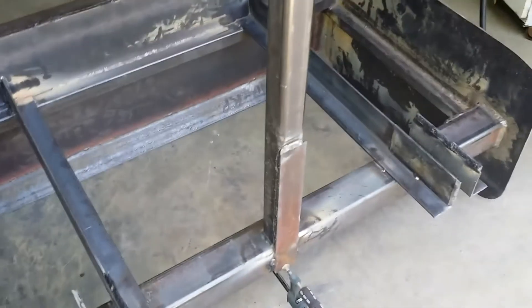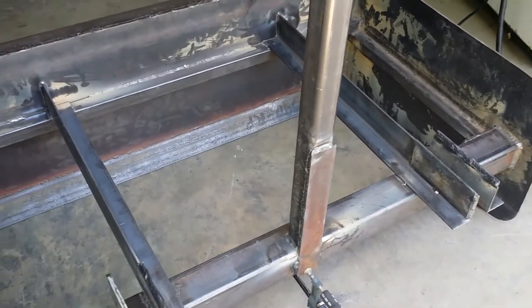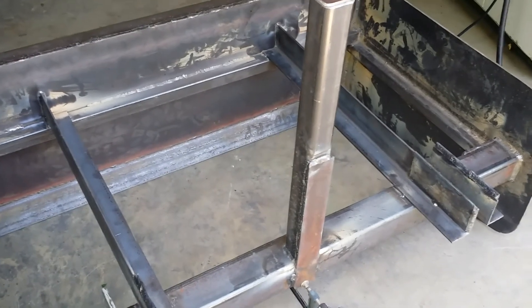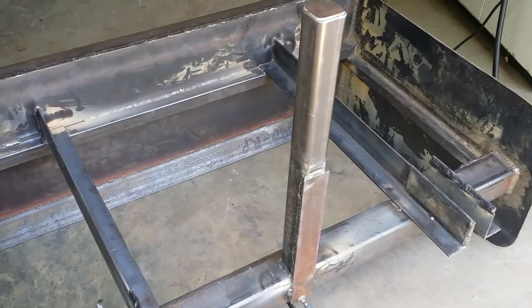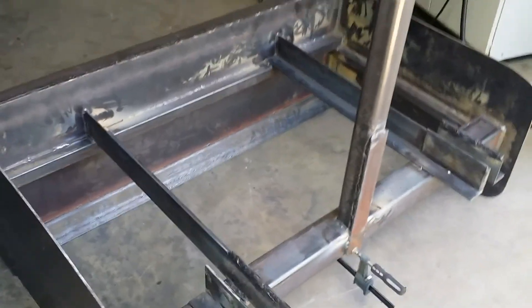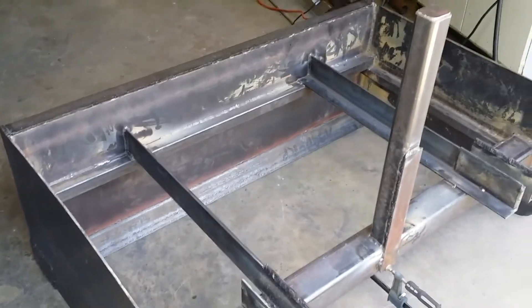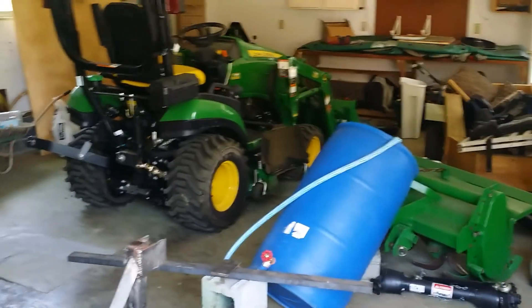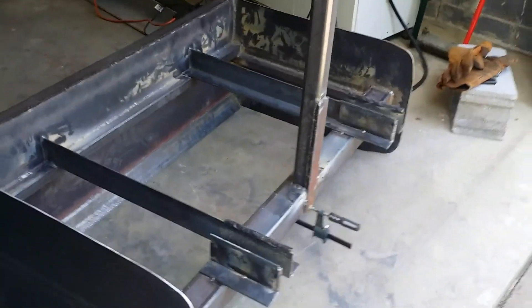I'll have this thing finished in about a week or so. My buddy has a mag drill I've got a good hold of, and I'll have this thing stitched together today ready for the mag drill. Then it's off to sandblasting, and I'll prime it and paint it the color of all my other implements. Till next time.